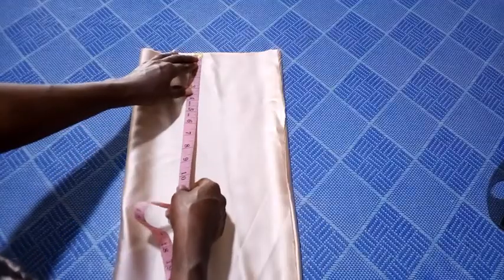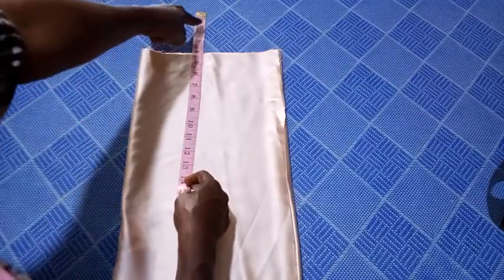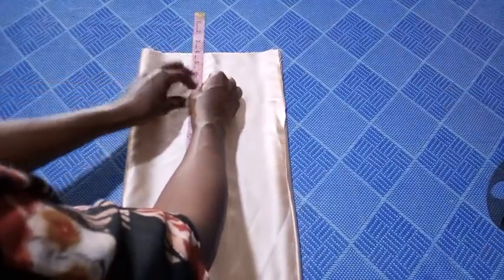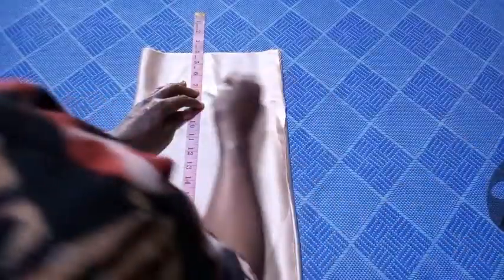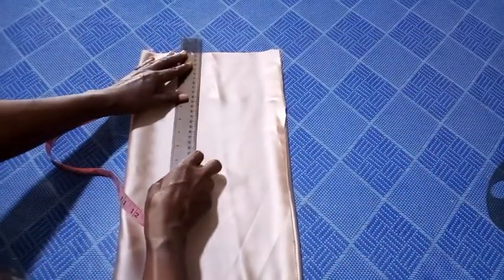From that point, I'm going to determine and measure the armhole length. In measuring the armhole length, I will have to come up by four inches — you can see I've come up, because I have to include this. Then I mark eight inches — let me mark eight inches here. From here I'm going to connect this to the neckline using my ruler.